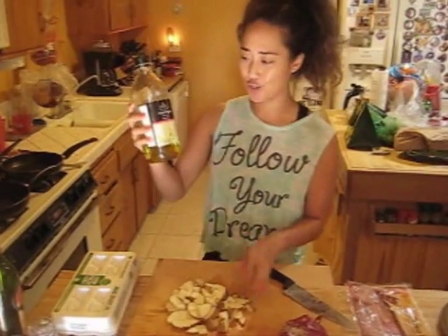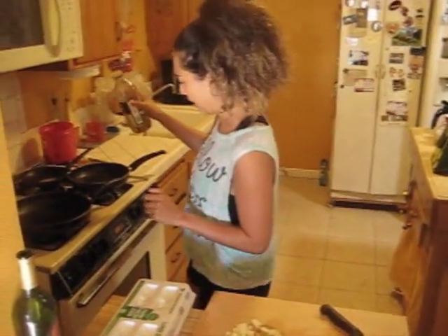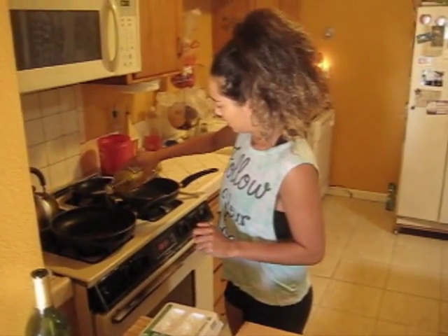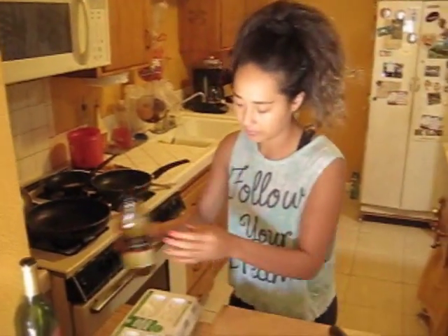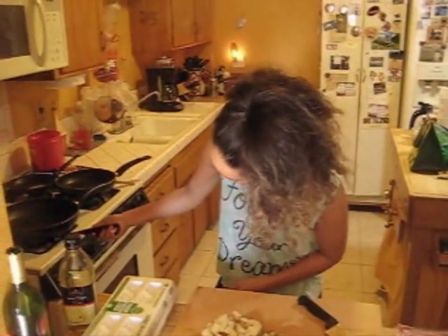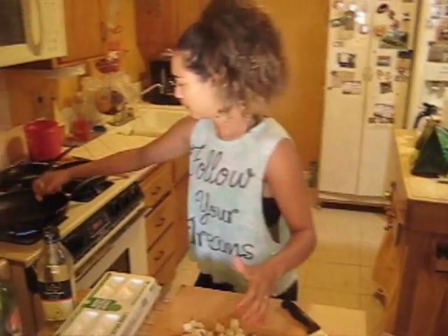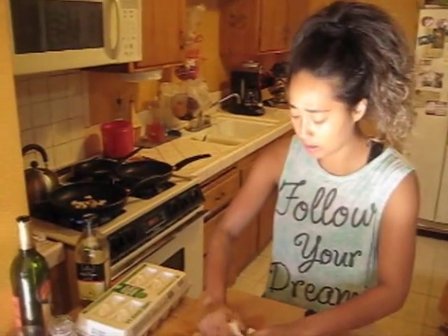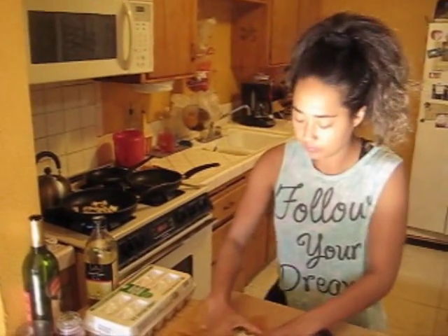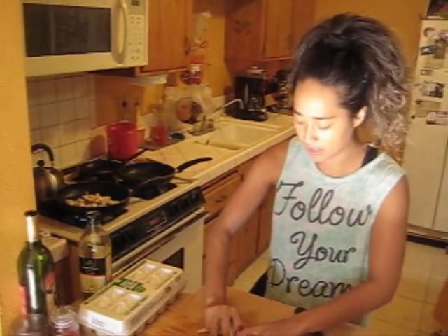After you've diced all your potatoes, get your olive oil and put it in your pan. Turn on your stove, make sure you light it up, and then just take your potatoes and put them in there.